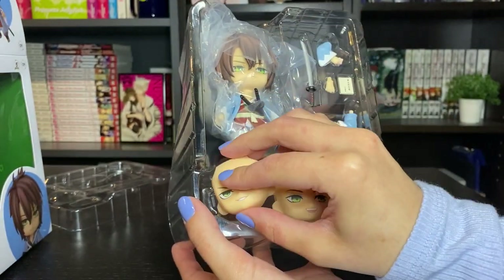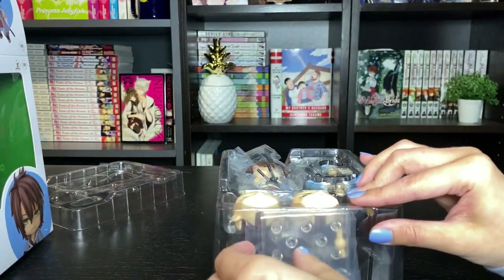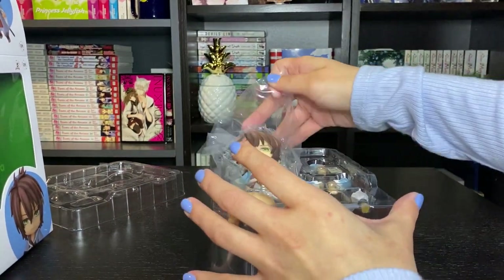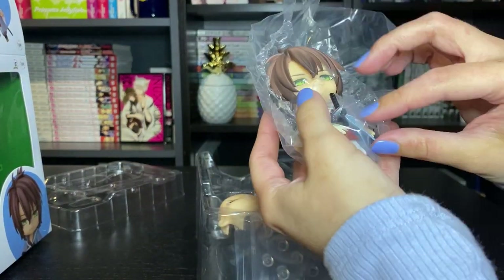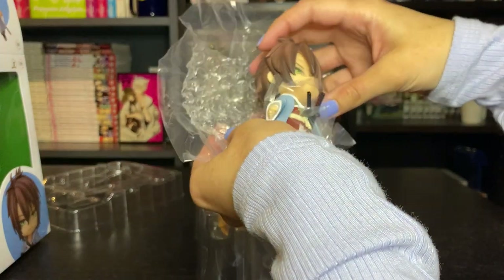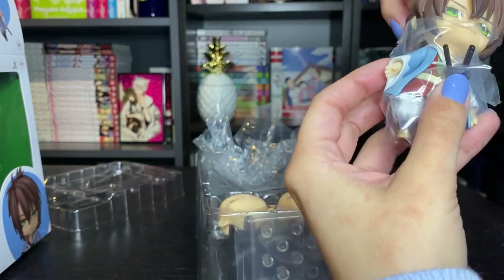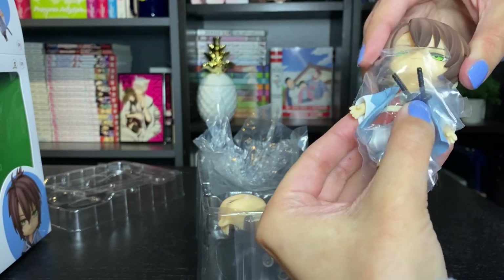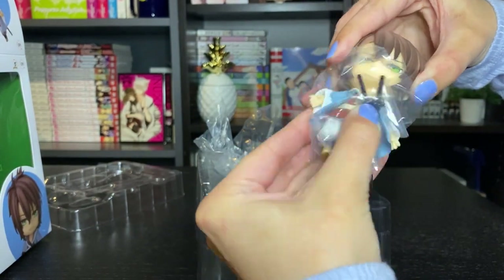I'm really hoping that we get the rest of the characters because I swear every company that does figures for Hakuoki, they do a few of the characters and then they don't do any more. Like recently, Kotobukiya did a figure for Okita and Saito, but they did not do figures for anyone else.